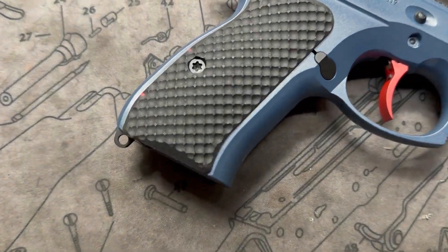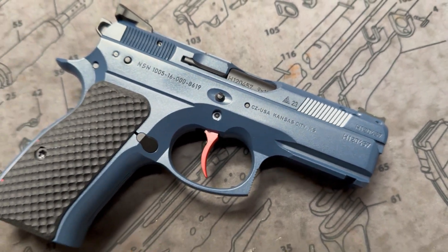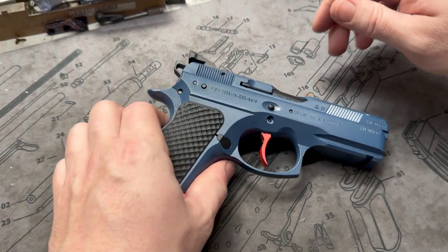Hey y'all, welcome back to MK3 Firearms. Today we're checking out a CZ P01. This is the decocker and the best bang for your buck you can pretty much get for a carry 9mm.